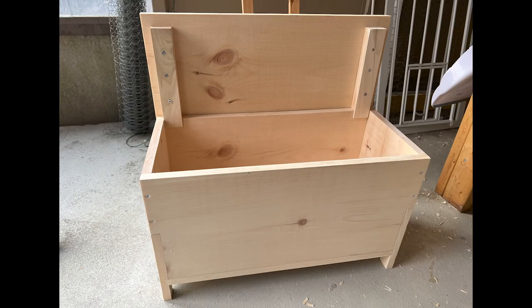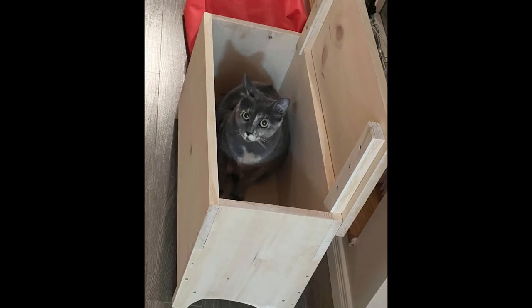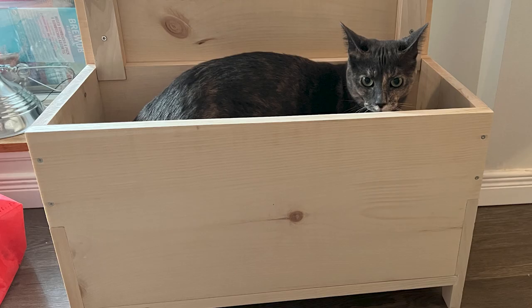Thanks so much for watching — I do appreciate the support. Here are some pictures of the final chest — it turned out all right actually in the end. Took some doing but we got there. And here's Eloise in the box — that's where she goes. Thanks for watching, I hope you enjoyed it, and I'll catch you in the next one.